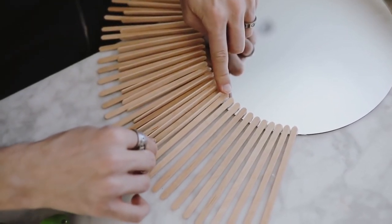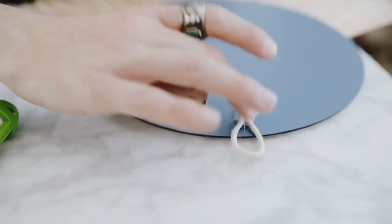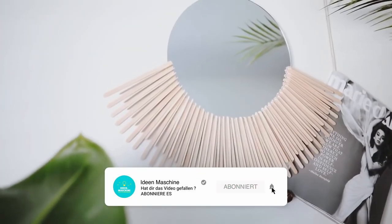This also gives a nice height variation — the first layer of sticks is a bit longer than the second layer, which I love. Then on the backside, I just glued down a little ring of macrame cording to hang it up on the wall, and that finishes off your new sunburst mirror.